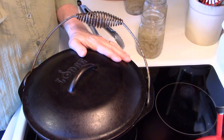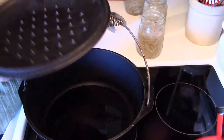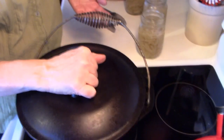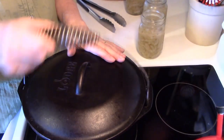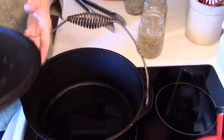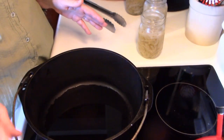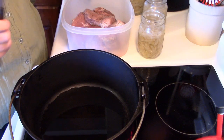This Dutch oven is made by Lodge and it's really good. I've used it for well over 20 years. One neat feature: when the handle is one way you can take the lid off, but when you turn it the other way the lid locks down snugly and stays perfectly in place. I love it. Now I'm going to turn my burner on, get the oil heated up, and then we'll brown our ribs.